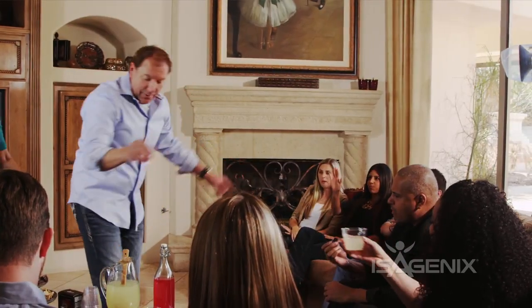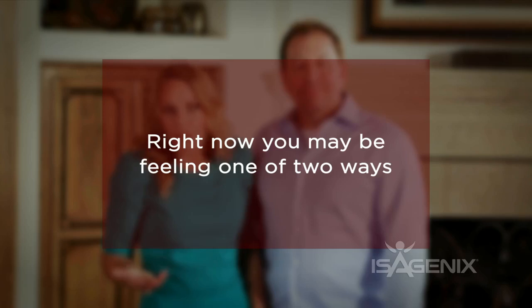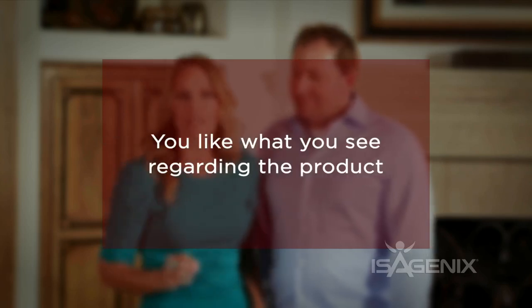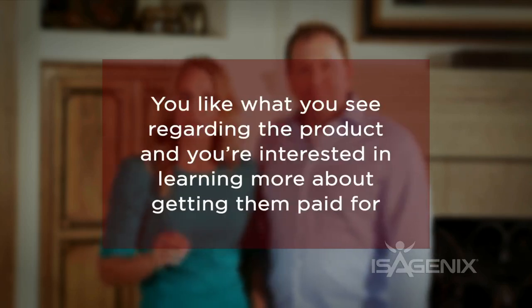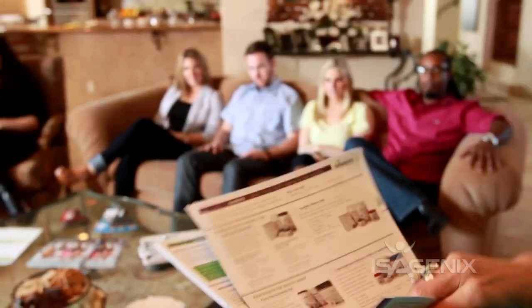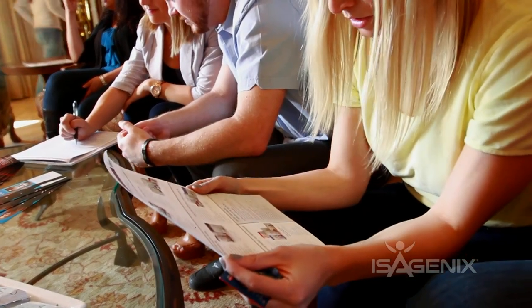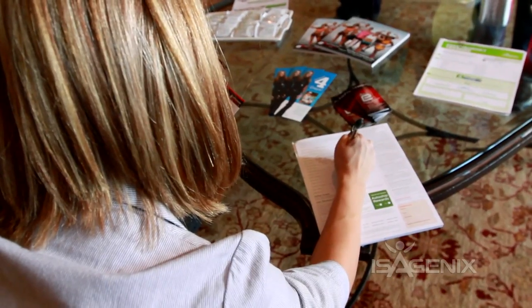At this point your party is in full swing. It's time to get everyone started on an Isagenix system or pack. Ask your guests how they're feeling. Say this: right now you may be feeling one of two ways — one, you like what you see regarding the product; or two, you like what you see regarding the product and you're interested in learning more about getting them paid for. Then pass out the enrollment forms. Explain that there are different pack options based on specific goals — whether they're interested in weight loss, energy and performance, healthy aging, or wealth creation, there is a pack within budget for them.